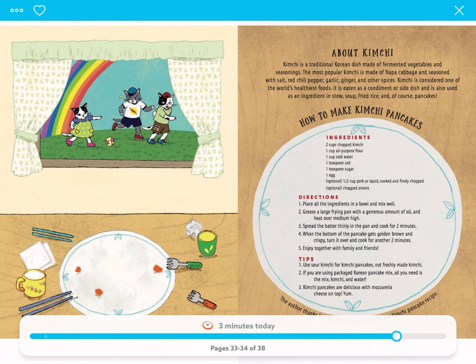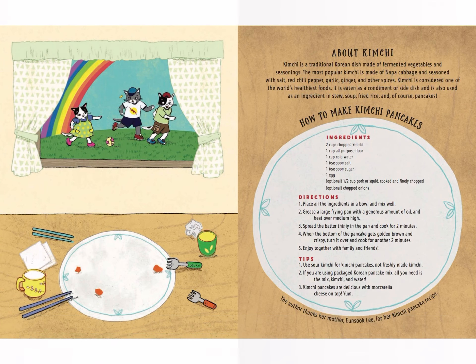How to make kimchi pancakes. Ingredients: two cups of chopped kimchi, one cup of all-purpose flour, one cup of cold water, one teaspoon salt, one teaspoon sugar, one egg. Optional: one and a half cup pork or squid, cooked and finely chopped. Optional: chopped onions.